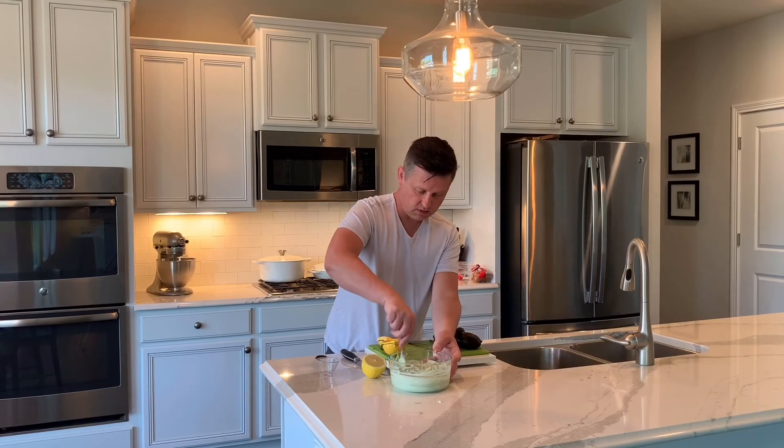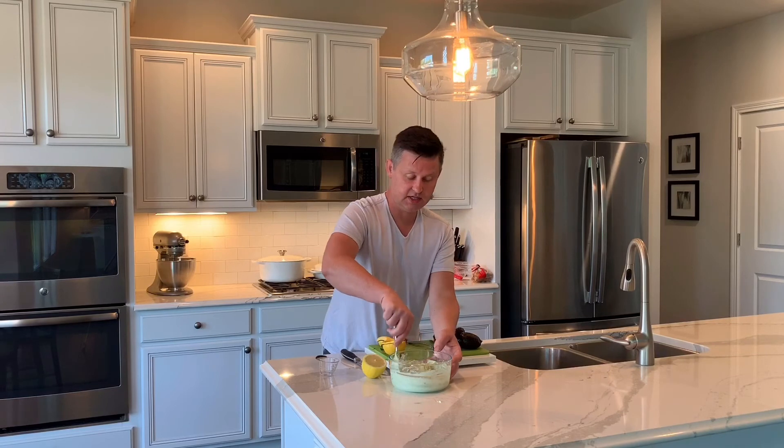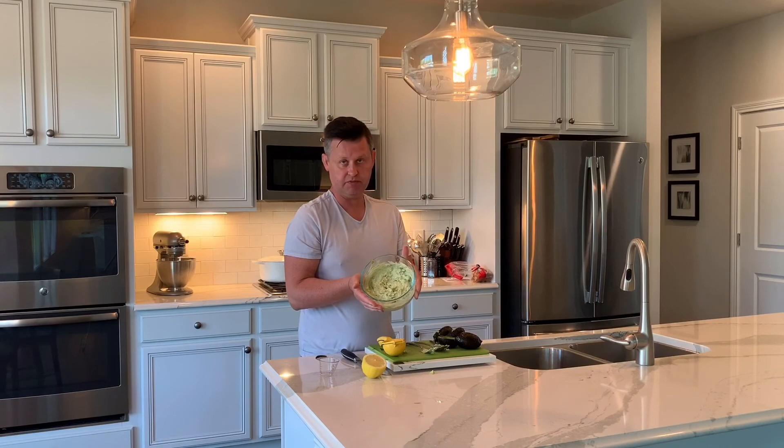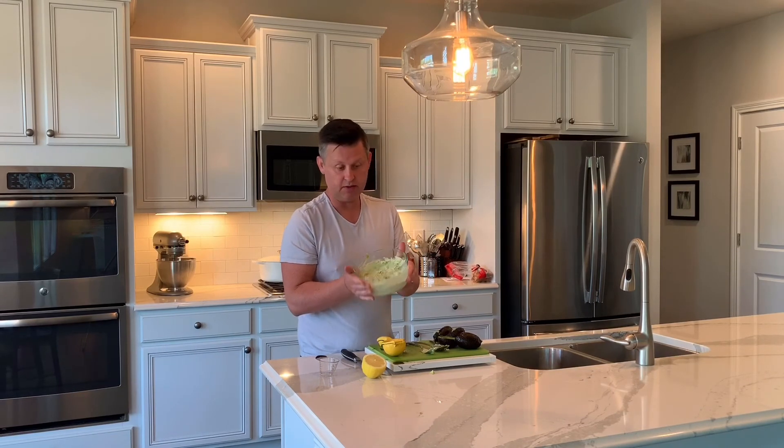This is a great dip. It makes a great dip for dipping chips or whatever you want to do with it — but it's awesome. Just try it.